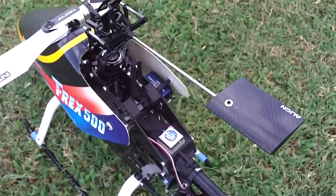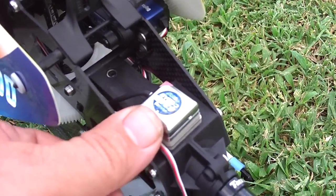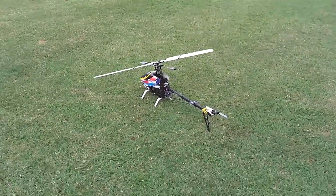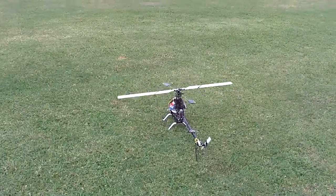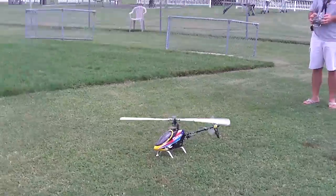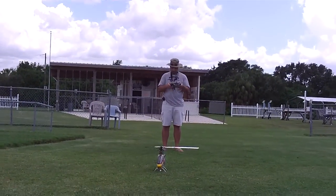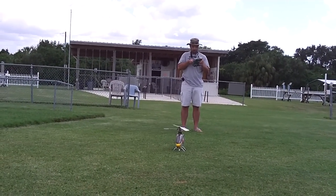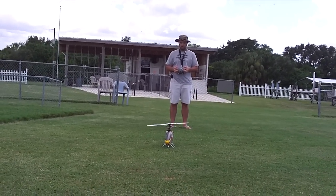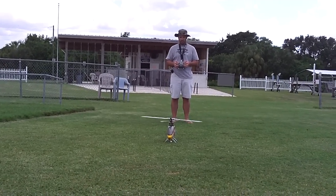Look at the cute little gyro. For reference, that's my thumb. If anything bad happens, I go down, you go up.